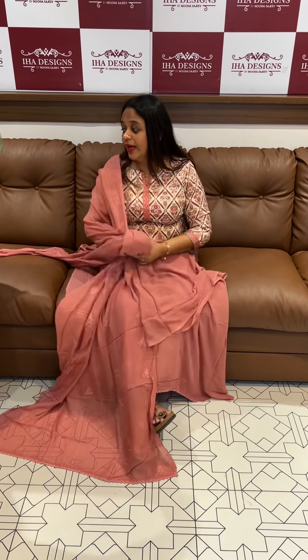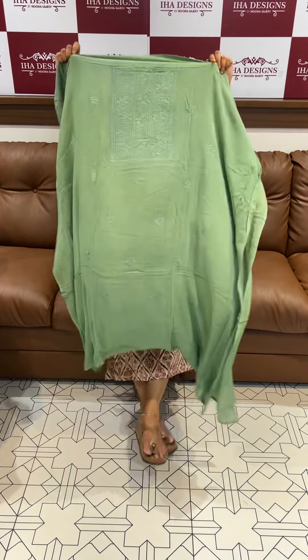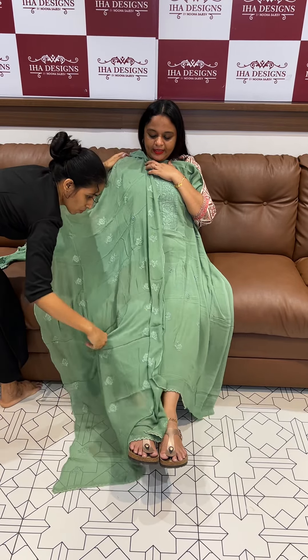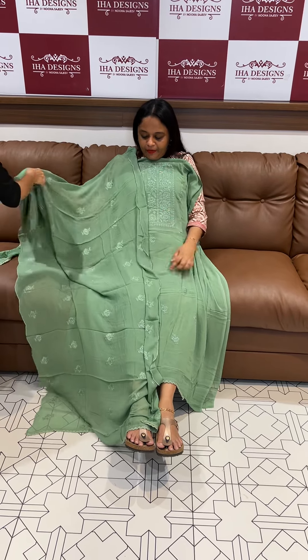Beautiful mauve tone. The value for money. This is green — beautiful pista green tone. These three shades are a very special series. They are ready for dispatch with express delivery. Thank you.